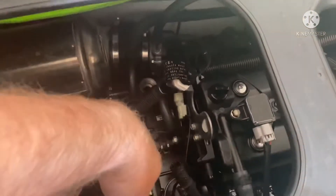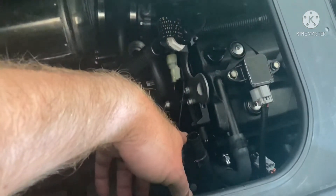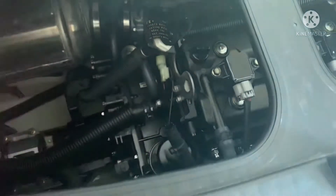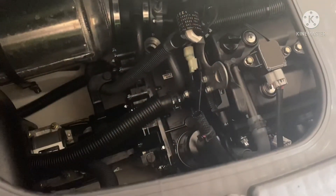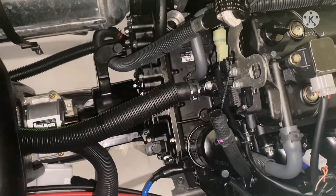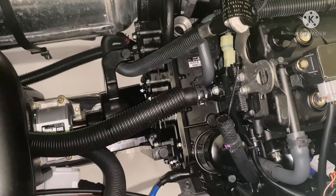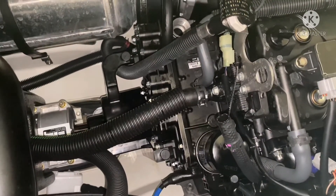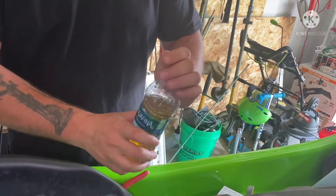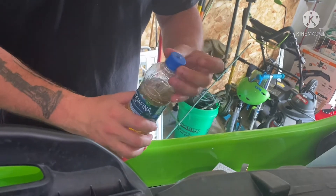Next, this nice hose right here that we disconnected earlier — we're going to put about a half quart of oil in. Since I don't have a funnel the right size, we're going to use some engineering ingenuity: take an Aquafina bottle with a funnel, fill it up, puncture a hole at the top of the cap, and dump it right in — as you can see here.